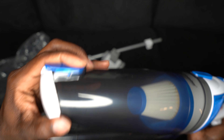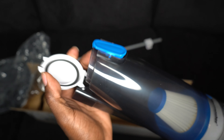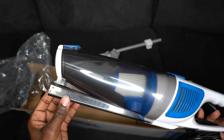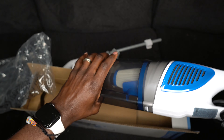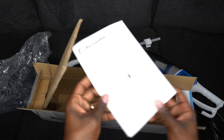A good thing about this vacuum — why I decided to get this one — is it's actually easy to dump. Very, very easy to dump. You just open this and throw everything out. I had another vacuum that was similar to this, but dumping it was really annoying — you had to take the whole thing off, dust it. But this one is pretty cool — the simple things catch my eye.